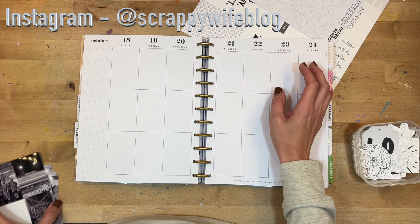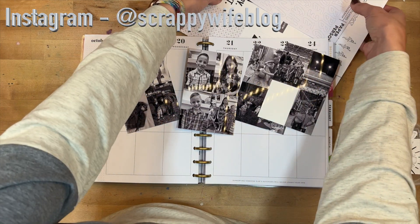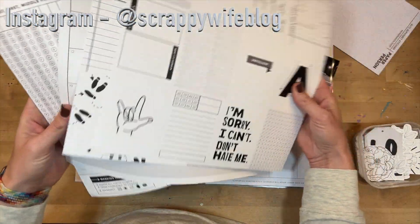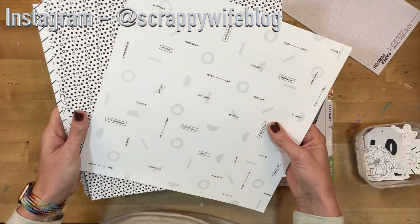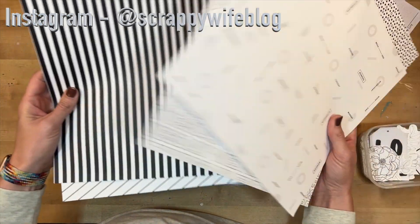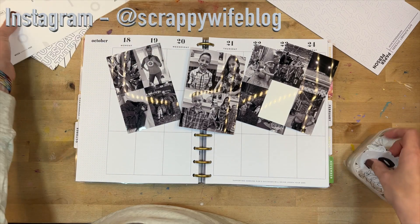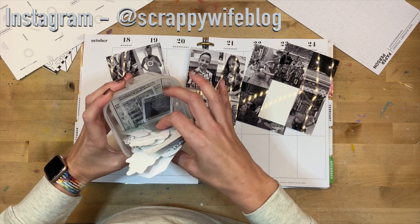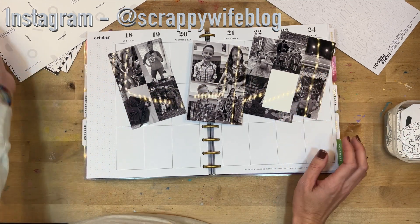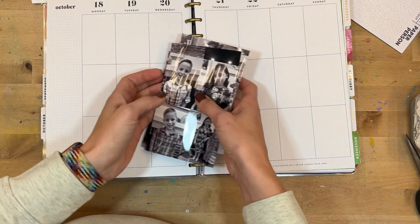I'm going to do a black and white spread. I actually printed my photos in black and white — they turned out a little bit darker than I thought they would, but that's okay. I have some black and white paper from the Paper Person Shop that I received, I think from the August subscription kit. I also have a bunch of black and white ephemera pieces pulled out, and I'll link everything I use down below.